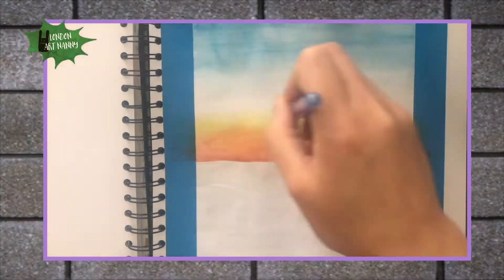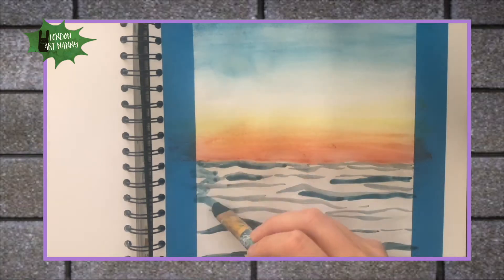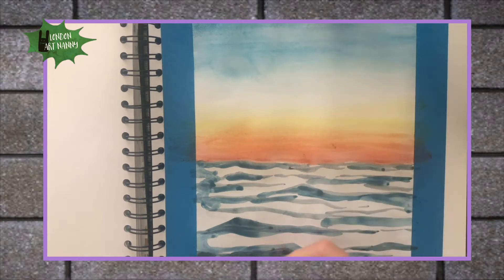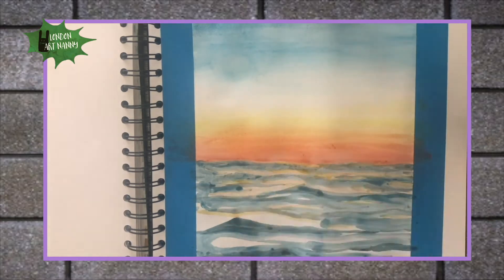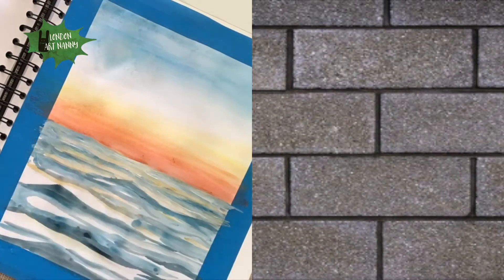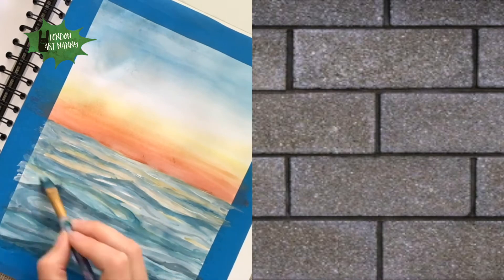I started off with taping down the page with painters tape to get a clean cut for the edge of the painting. Using watercolors and covering the whole sea — first I used a light shade of grey and then covering it with different shades of blue. And I used acrylic paint to make the white parts on the waves.